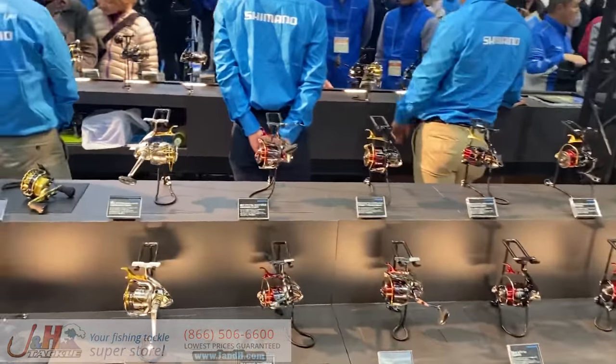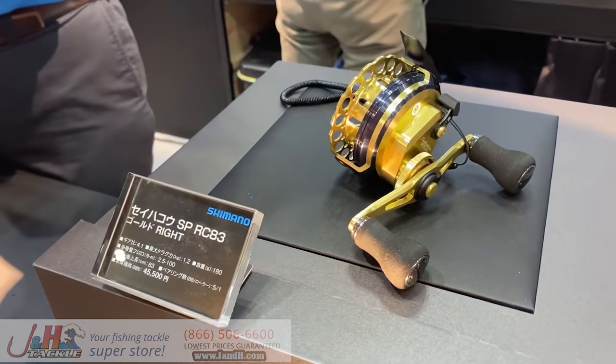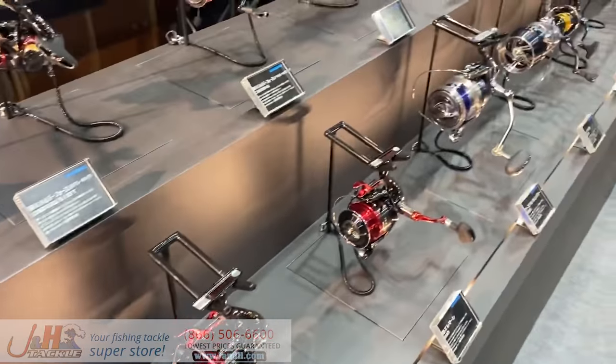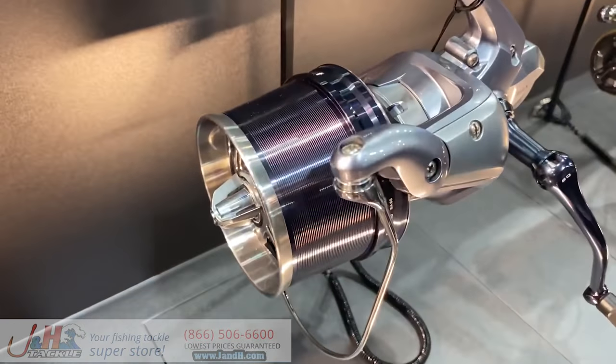Glad that they expanded — now they go all the way from $4,000 to $30,000. This is not stuff you'd see in the U.S. Look at how shallow the spool is on that.